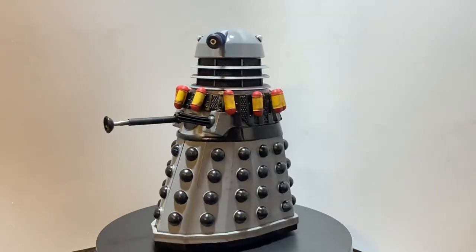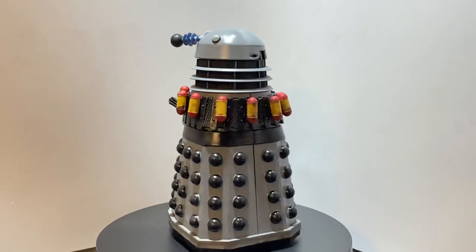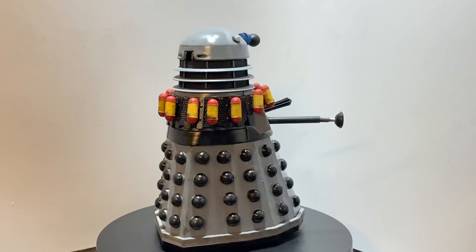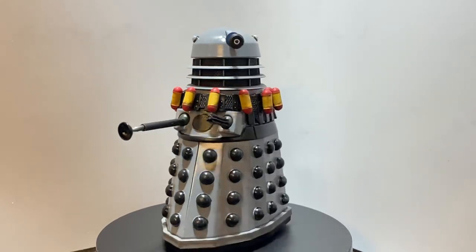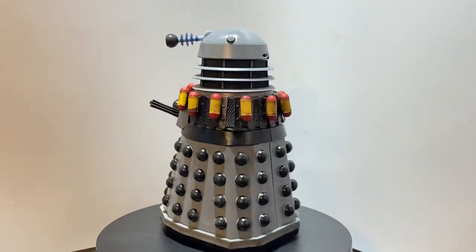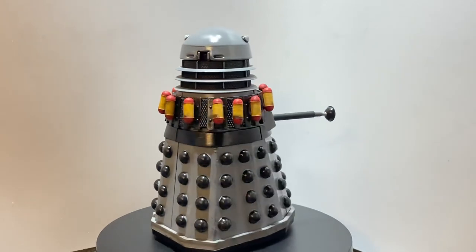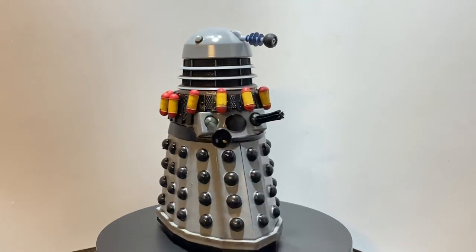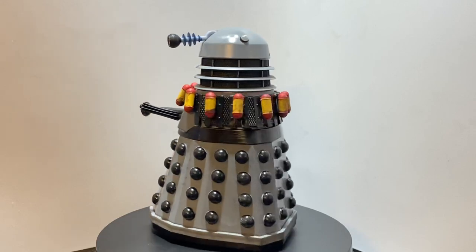I'm really happy with the way it's turned out, and of course if you fancy giving it a go yourself, if you need these parts, head over to eBay and look up 'Dalek custom' or 'custom Dalek' and his listing will pop up — it's under john24609valjean. It's a fairly straightforward custom and one I'm really happy with, so until next time, take care and I'll see you then.